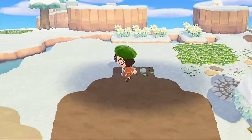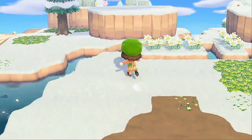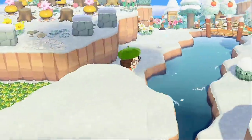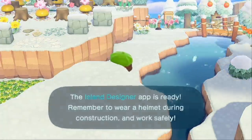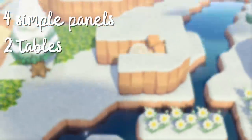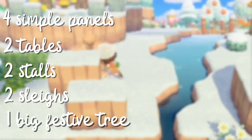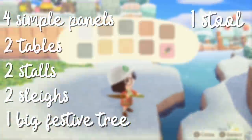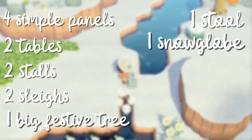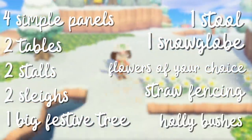The area we're going to be building in is where my campsite used to be. While I clear this out, let me tell you the items you're going to need — it's really not very many. So first you're going to need four simple panels, two tables, two stalls, two sleighs, one big festive tree, one stool, one snow globe, flowers of your choice, straw fencing, and holly bushes.